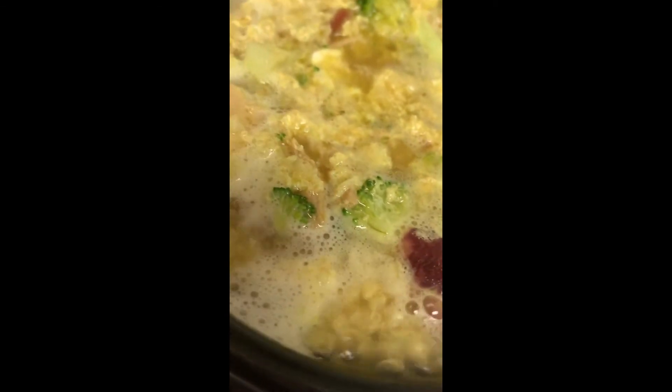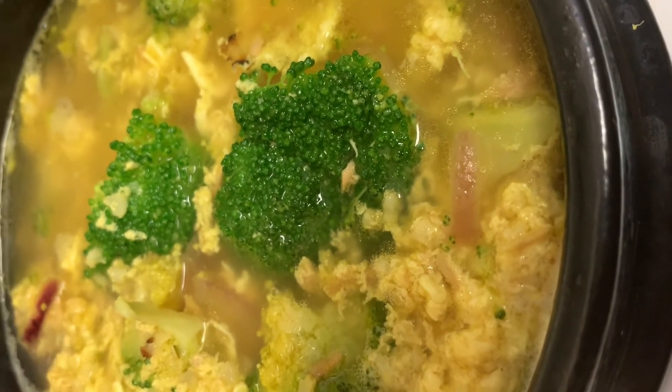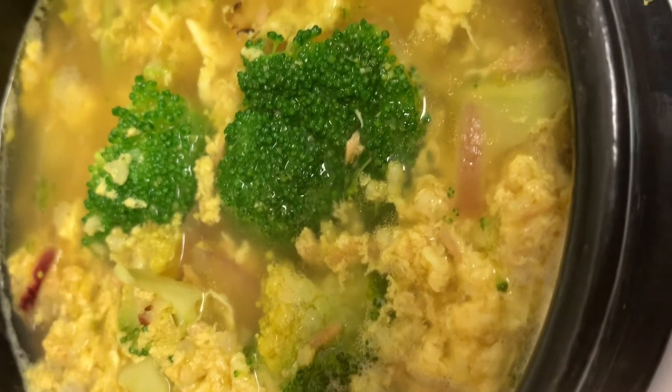Boil this until done. We are going to put in half a cup of broccoli. So now we can see that it's now done.